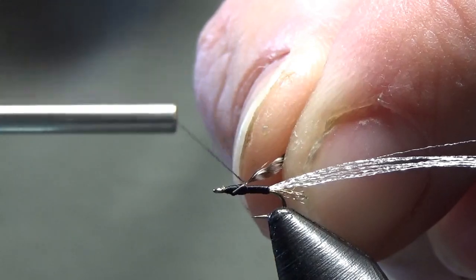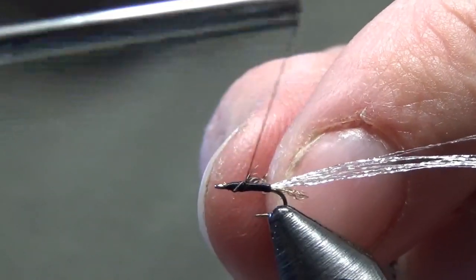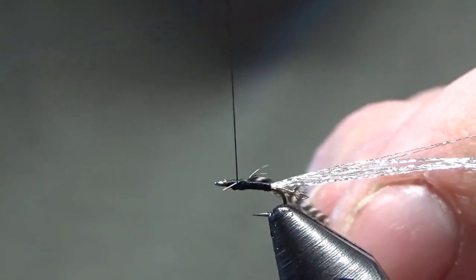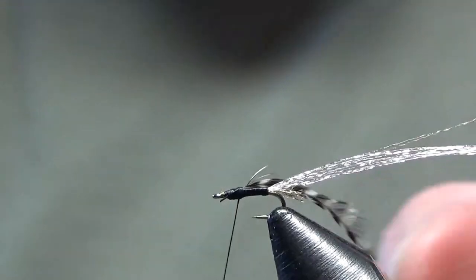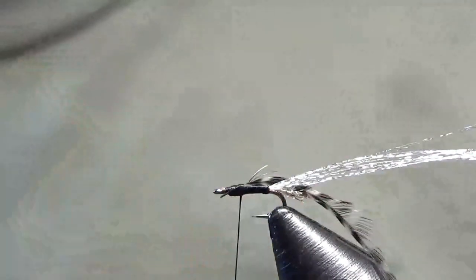I'm going to lay my hackle right at that one-third mark and run over the top of that stem. This is one of those flies where you can really get carried away and crowd the eye of the hook, so you want to be mindful of your wraps.